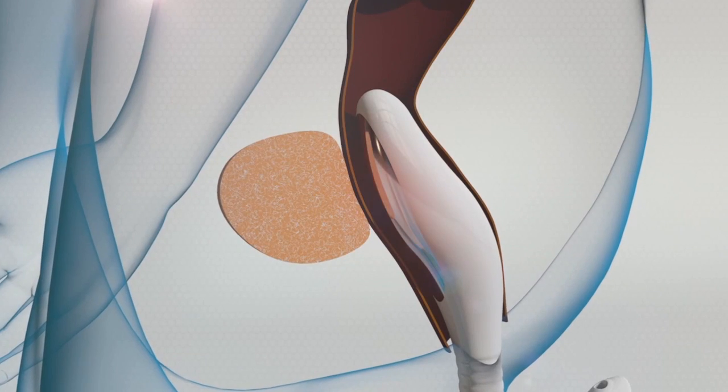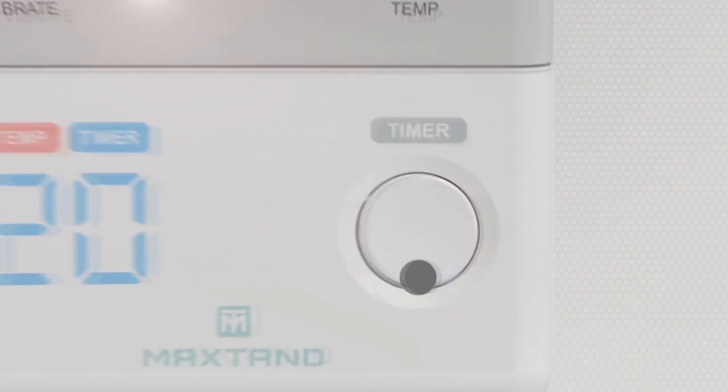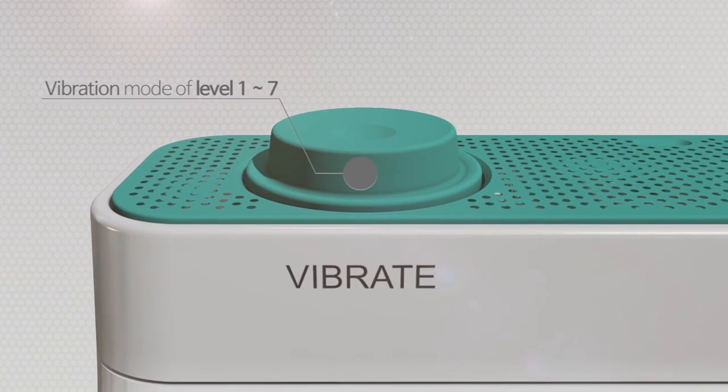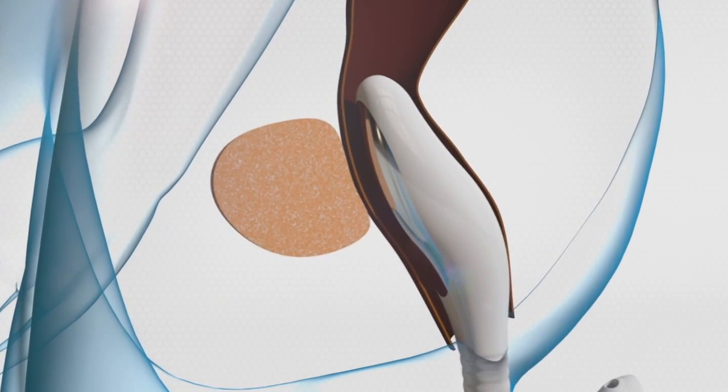Thermal function that allows an adjustment up to 45 degrees Celsius. Allows flexible time adjustment. MaxTan, an electric thermal prostate gland warmer with a built-in vibration mode with an intensity level up to 7.